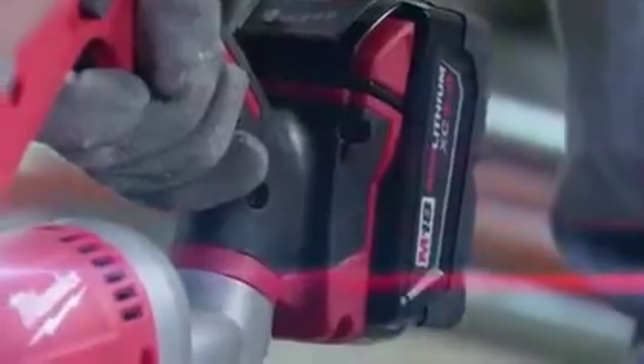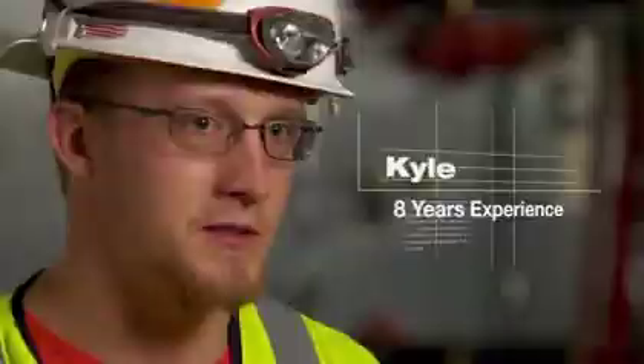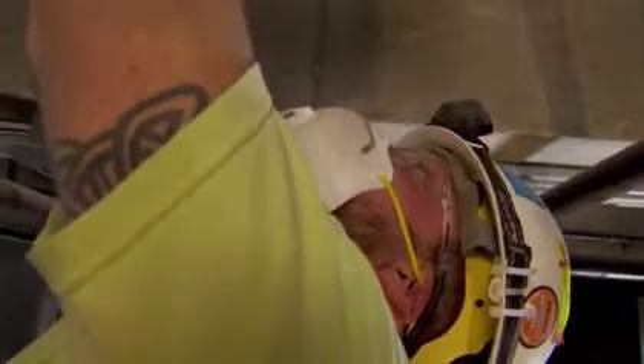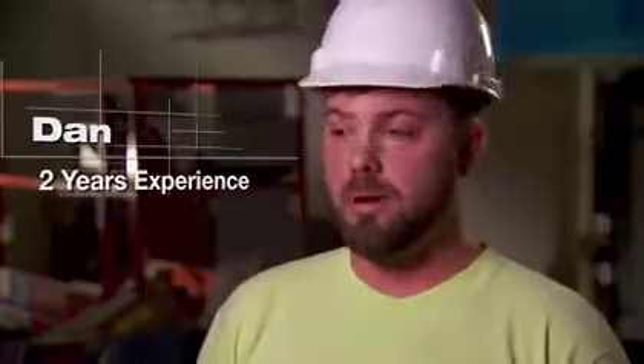The Red Lithium battery lasts longer, works longer, and can handle drops harder than any other tool out there. It's lasting us a full workday before it needs charging. The 5.0 pack lasts longer than the packs I've had before. Compared to other brands, it seems to last a lot longer too.